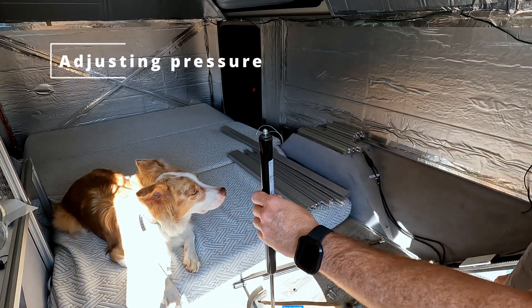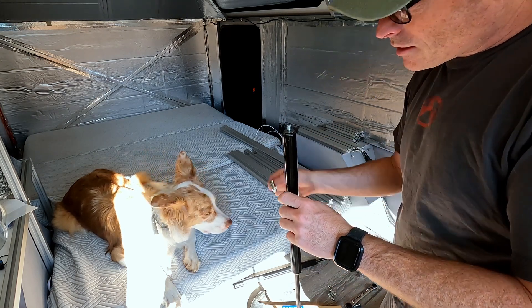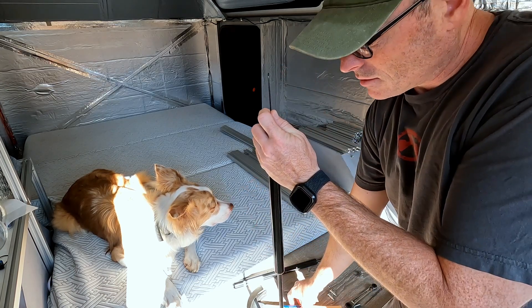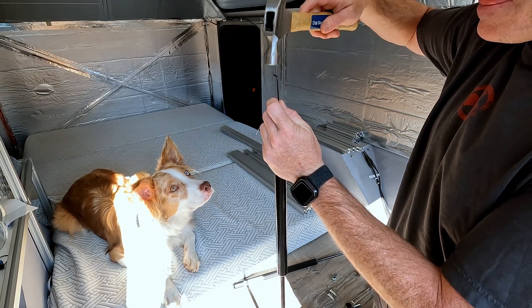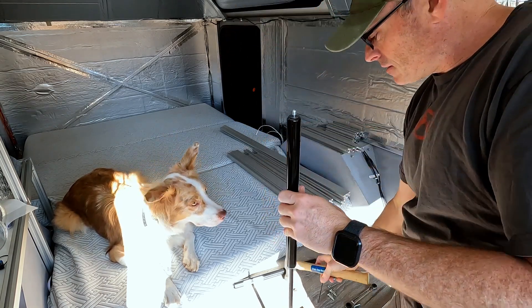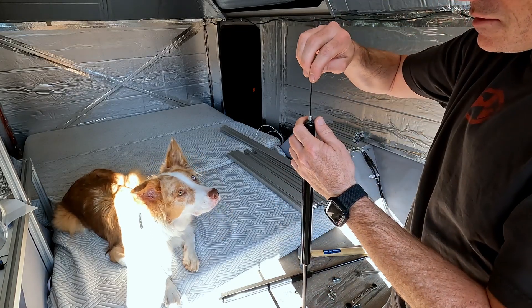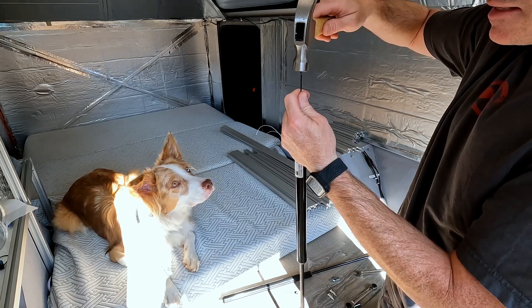The way that we're going to release the pressure — they have a little valve in the end here underneath this eye. We're just going to take a little allen wrench, set it down to that valve, and take a hammer and give it a little tap. There it goes. We're going to do that to both sides. I'm just going to do two taps on each side and then test it and see how it looks.